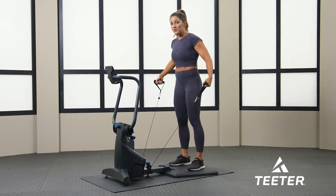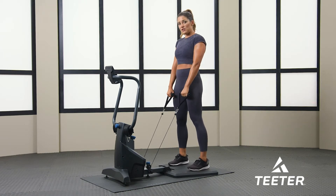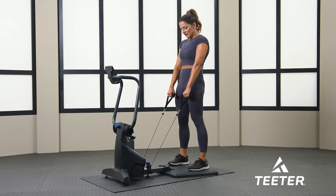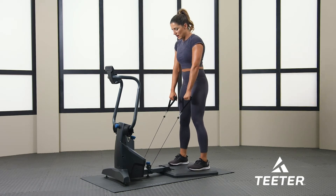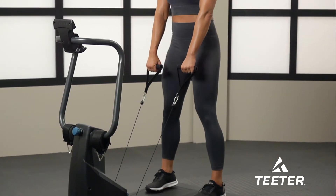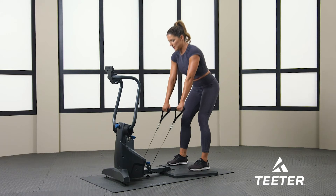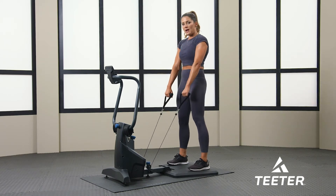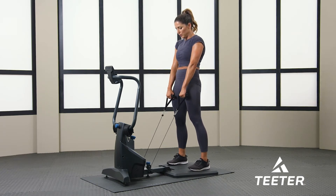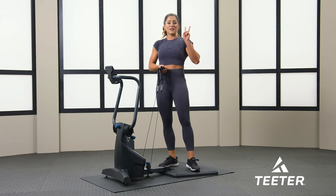Now we're going to go ahead and go to the RDLs, Romanian deadlift. Hands are straight, weight in the heels — go all the way back to the ledge and you're hinging with your hips. Three, two, one, go. 30 seconds. Squeeze those glutes, keep your legs straight and your back straight. Squeeze at the top — it's just your hip hinge. Core tight, shoulders back. About 10 more seconds. Two and one. That completes your second set.